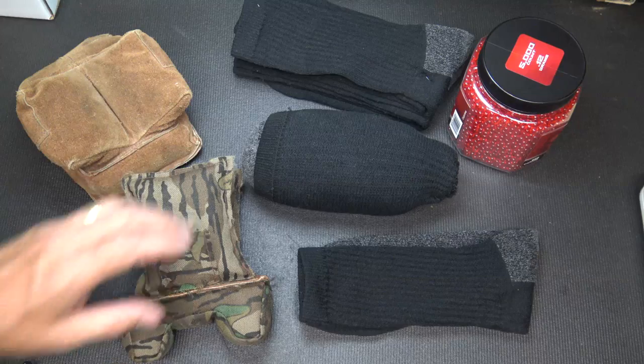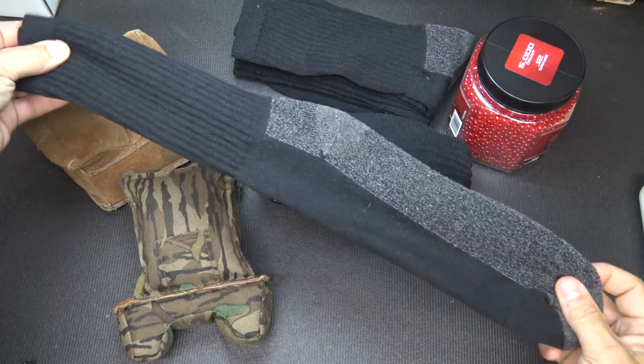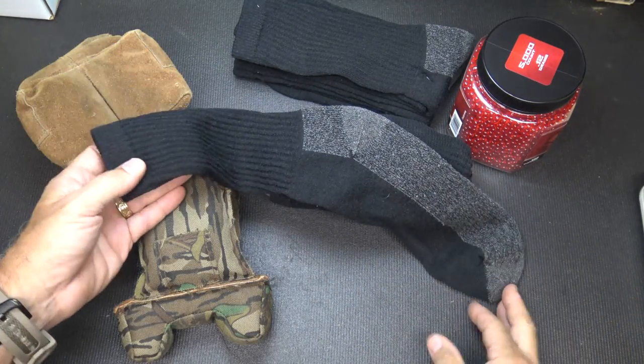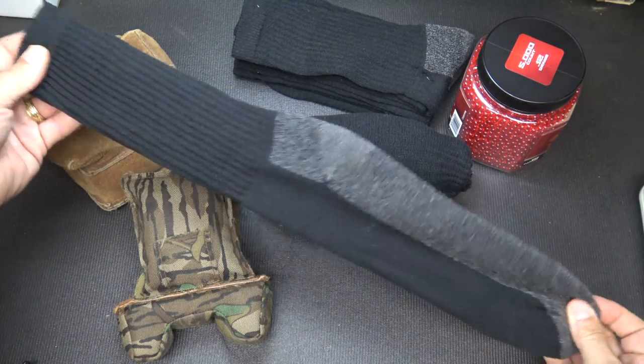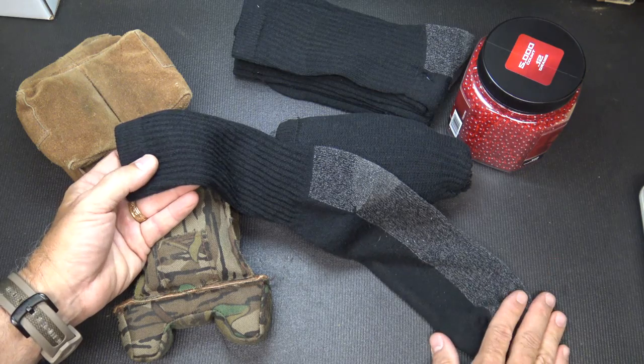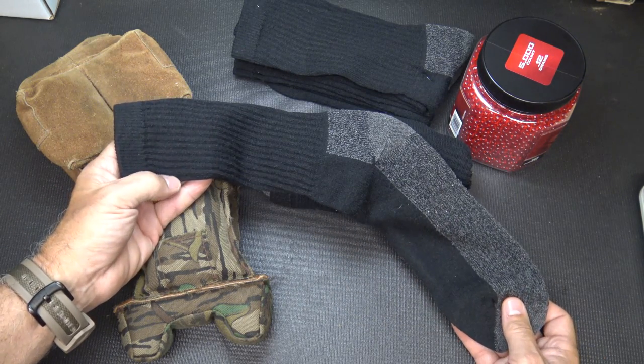All you need is a good pair of socks — really the best is something long. One of the things Rob uses is old military socks, the green ones, because they're so long. I got these at Cabela's — a pack of three work socks for $12.99, so about 13 bucks for a three-pack.